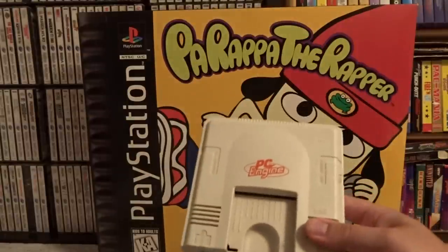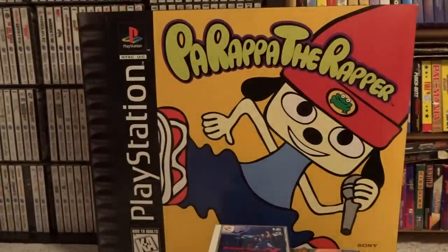You've seen the system, you've seen what the cards look like, let's start covering some games. In my collection I have quite a few. It's not one of my biggest collections, but it's something I like to pick up games for every once in a while. I'm by no means going for a full PC Engine collection, because it is a very large library.